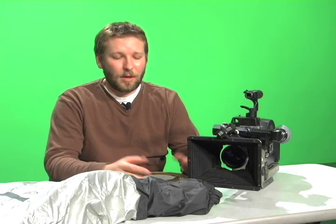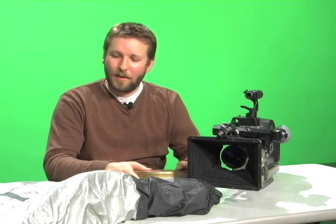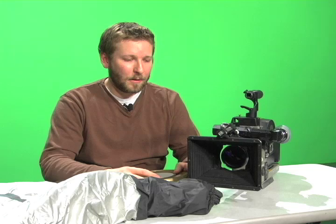All right, we're here today to learn how to load the coaxial magazine for the AirFlex SR2. We have our camera, we have our film, and we have our changing bag — the three essential components for successful loading and unloading. To start loading the feed side,